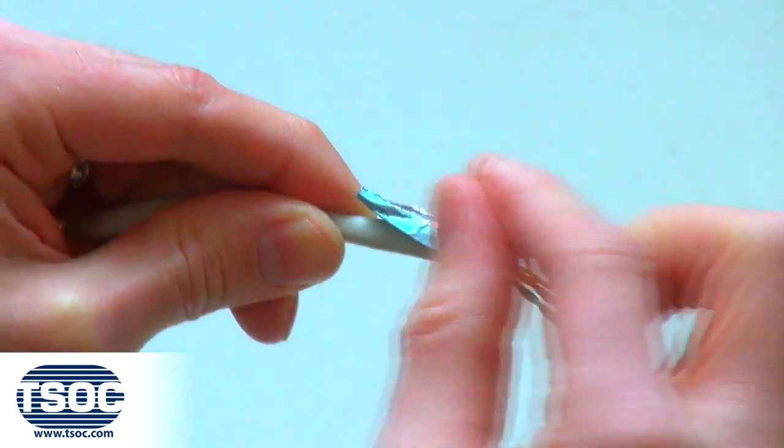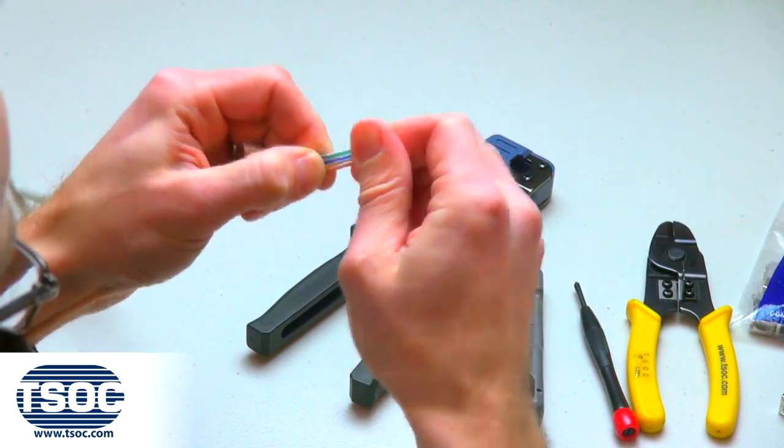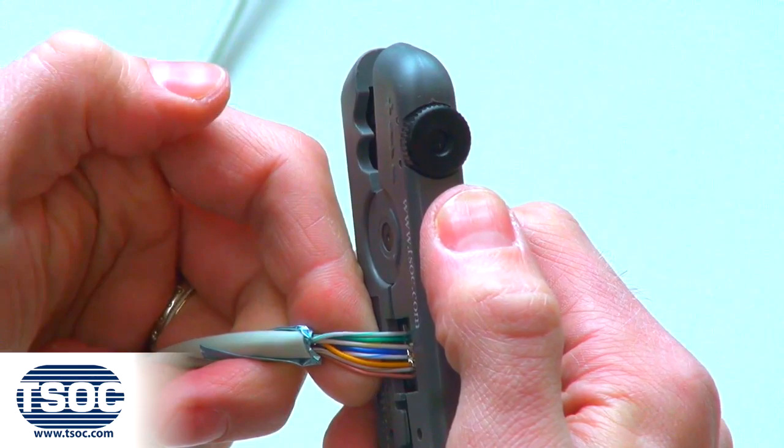Step 3: Separate each pair and straighten using the precision screwdriver. Then trim evenly using the cable prep tool, leaving a half inch of insulated conductors exposed.